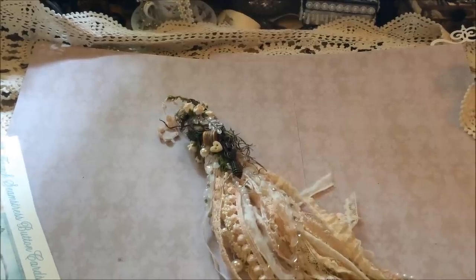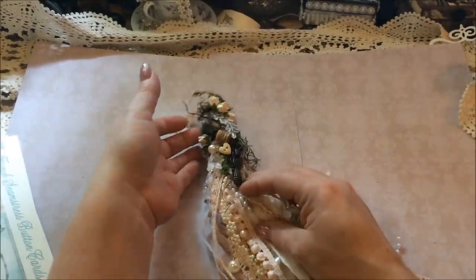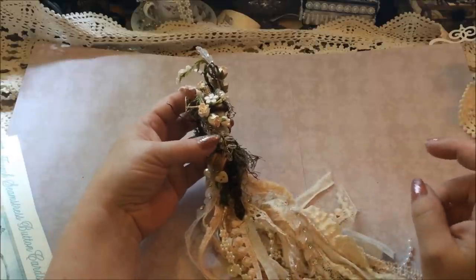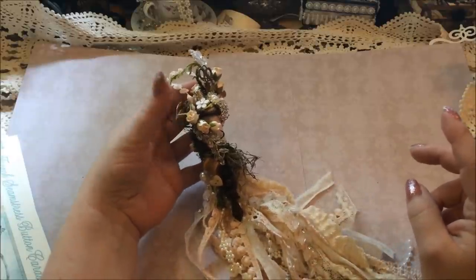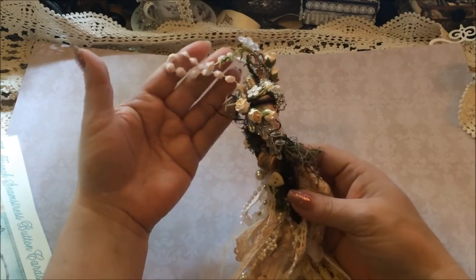Hi everybody. I've come to show you a project I've done and it's a wine cork tassel. I followed a video that Lili has posted and followed her instructions on how to do it.